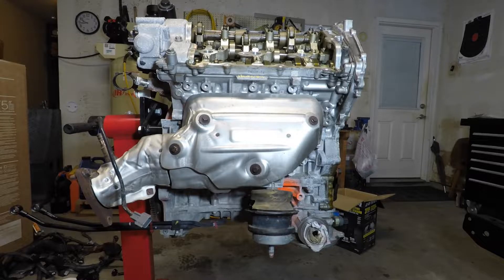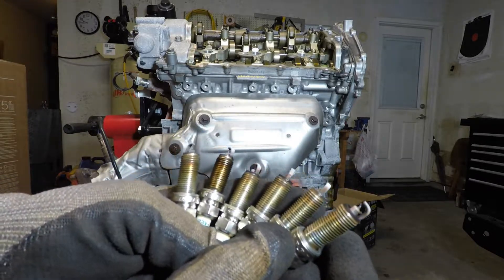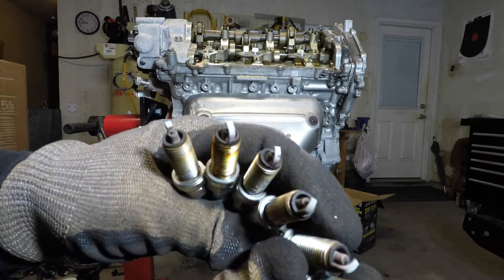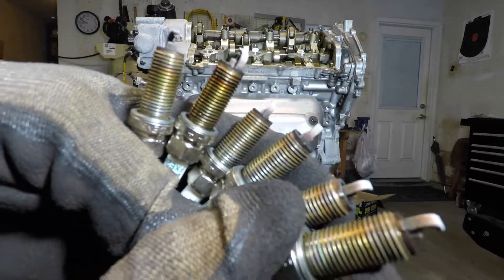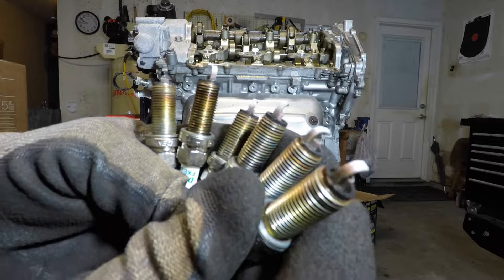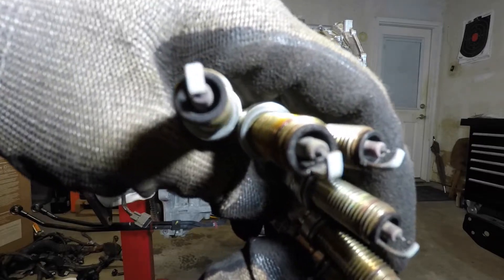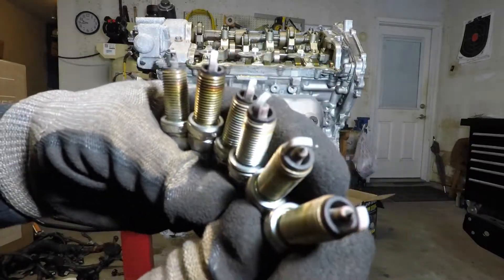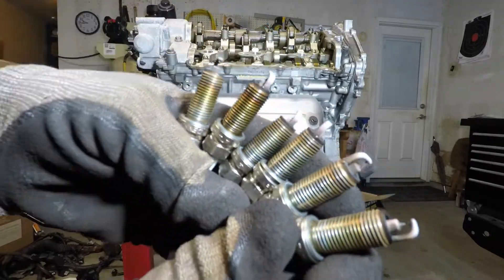We talked about spark plugs on a previous video, and I didn't really go over much at all about checking out these plugs. As another confirmation of how well the engine was running, if you get kind of close here to the electrodes and the ground straps, you can see it's got a little whiteness to them. That's kind of what you would expect from an OEM, completely stock tune on a vehicle. They typically focus primarily on emissions and fuel economy, so you could tell it looks a little on the lean side by the color of the plugs, but it's fine for OEM.